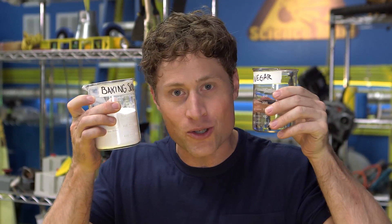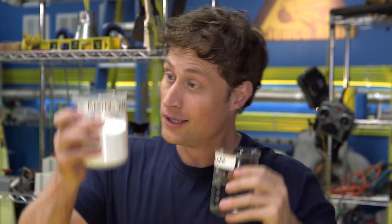Now I know what you're thinking — how much vinegar or baking soda do I use? Well, I'm not going to tell you. This is where you can be science maximites. Try different amounts: more vinegar, more baking soda, more dish soap. Write down the amounts each time and find out what works best. That's called science.